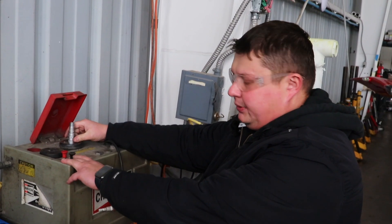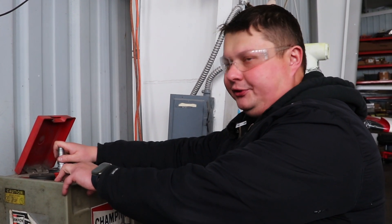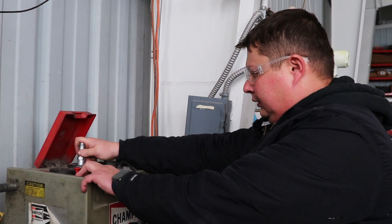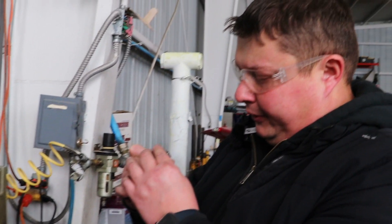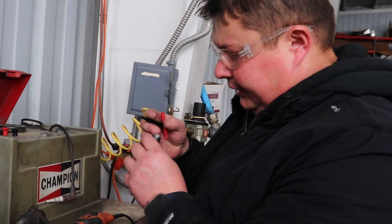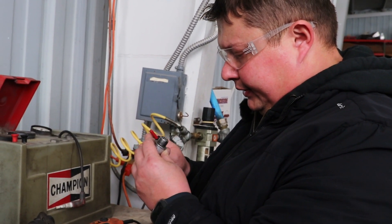After the spark plug has been blasted with sand, we're going to put some air through it to make sure there is no sand left inside. We visually verify it's clean — and it's not, so we clean the sand out of it.